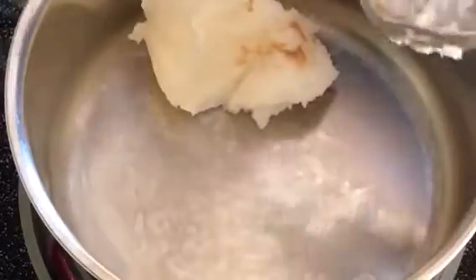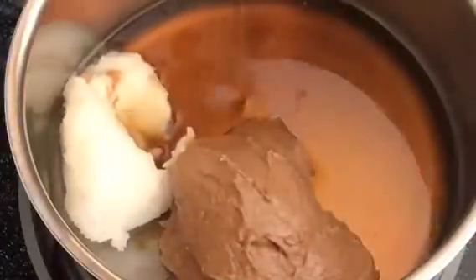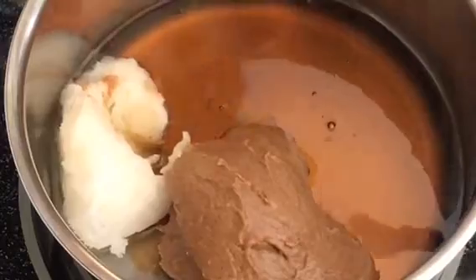Place all your ingredients into a small saucepan. Heat it on medium-low, stirring occasionally.